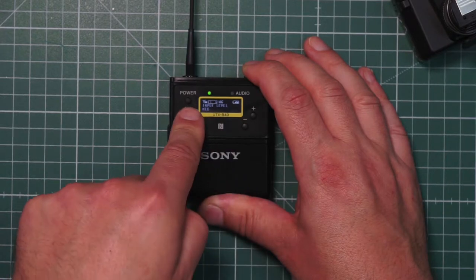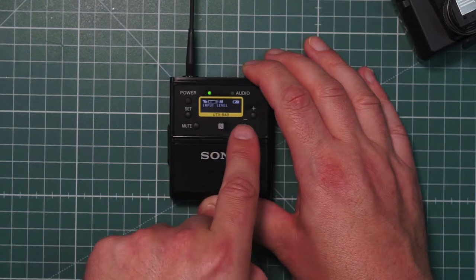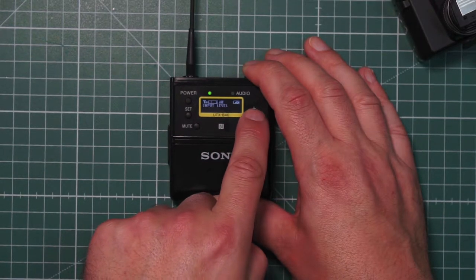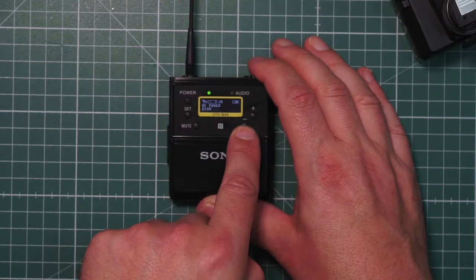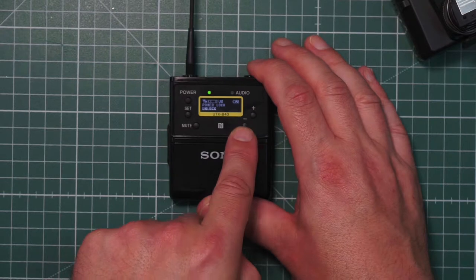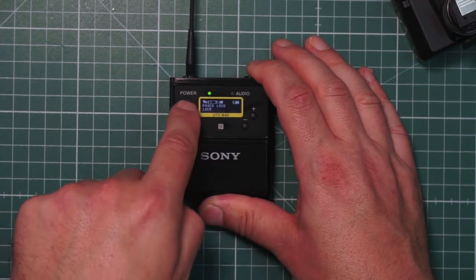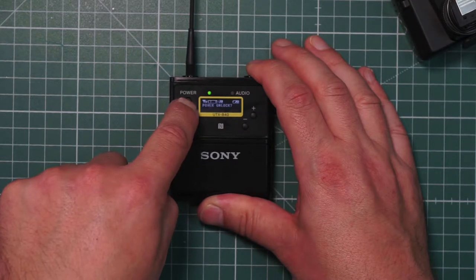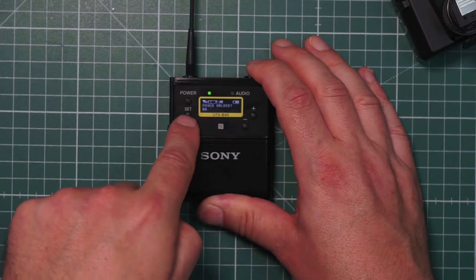The input level could be mic — press the set button, change to line level, and you see the line level coming up. Press the set button again. Job done. RF power is high — this can only be changed in a special mode. We have the power lock so you can lock the power button. It's locked now so you cannot switch it off. You can say yes or no if you unlock it, and then it switches off.